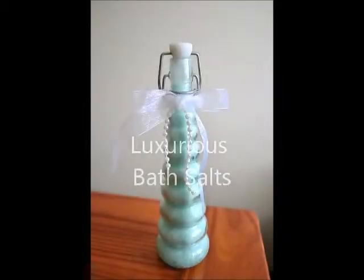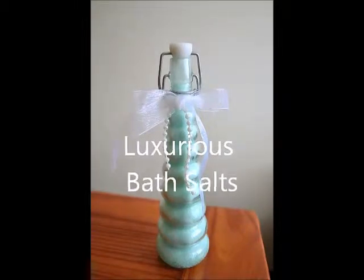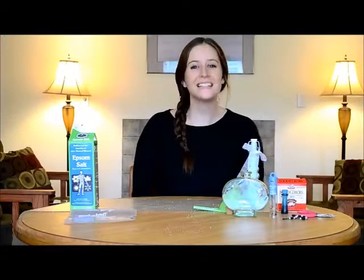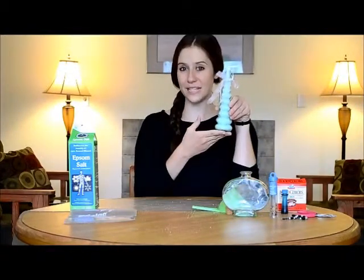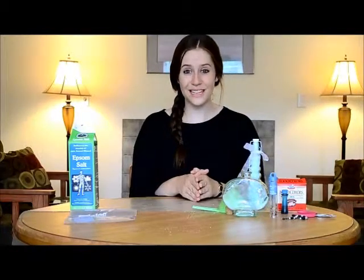Hello, my name is Katie Barton with Factory Direct Crafts. I hope you enjoy the tutorial that we have for you today. Hello, my name is Katie and today I'm going to be teaching you how to make this cute little bath salts container. First, I'm going to go over a few things that you'll need to make this craft.